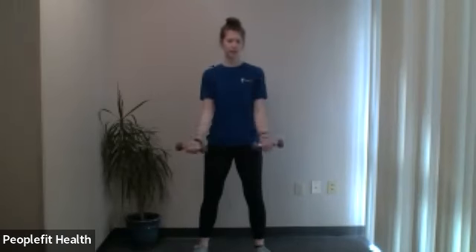Now hammer curls — palms facing in, 20 seconds. Straight up and down, nice and controlled. You can add that slight pause if you'd like, just for a fraction of a second. Two more — and final one. Very nice. Place these weights off to the side — next up we'll be going down to the floor.